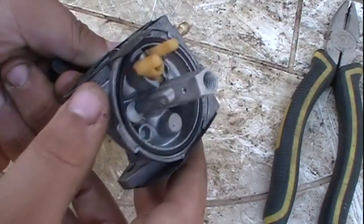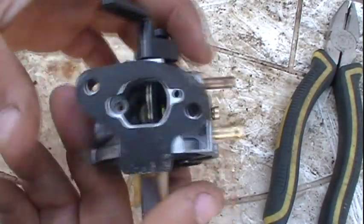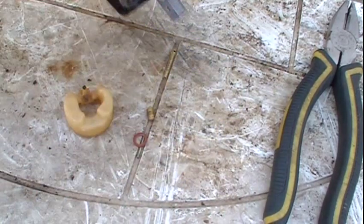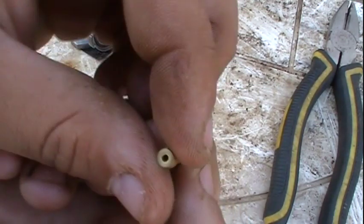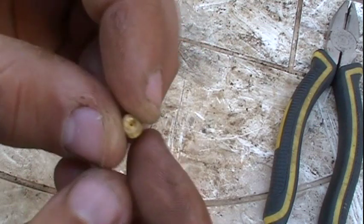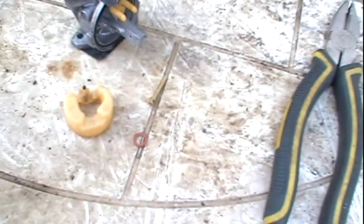We've now got everything clean, and you can see that's much better. You want to make sure that these passageways here on the carburetor are clean — make sure you spray some carburetor cleaner in there. You can see the emulsion tube looks a lot better; it's clear, you can see right through it. Same goes for this jet — it's definitely clean.